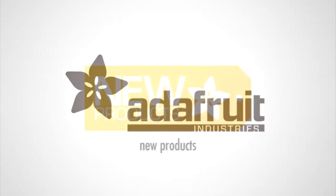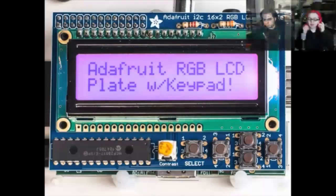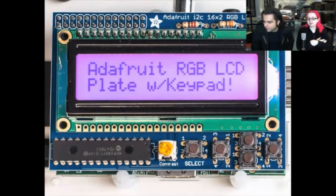New products. Let's just dive right in. Updated product — this is an updated product. We have these RGB LCD plates for the Pi back in stock. Some people noticed, and it's also in the description of the product, the buttons are on the right-hand side.